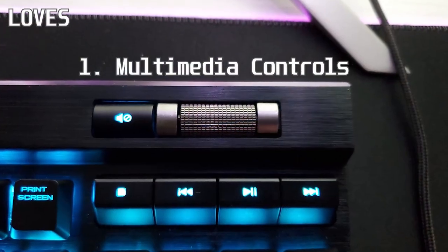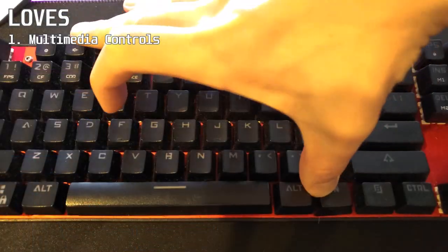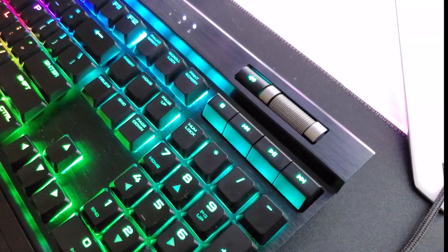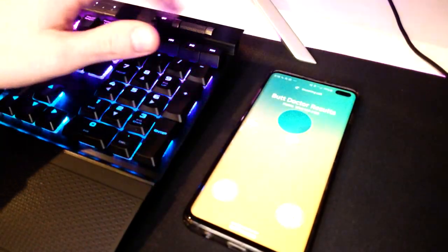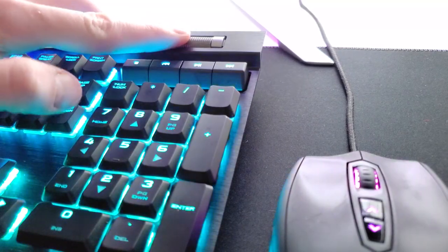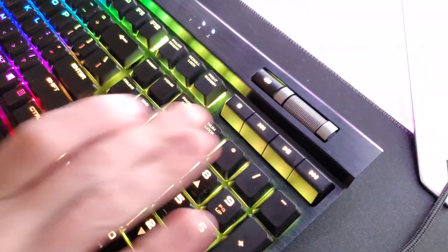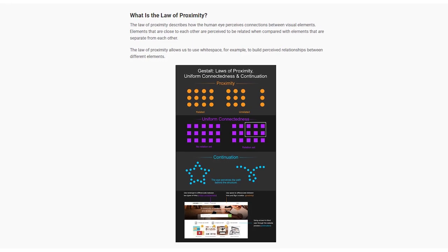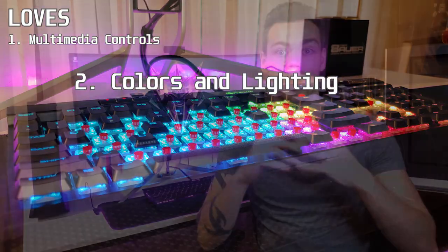The multimedia controls: once you have dedicated multimedia keys it's so difficult to go back, and Corsair has done this a hundred percent right. The scroll wheel is massive and intuitive, allowing you to flick the volume up or down when someone interrupts you, or really fine-tune the level without ever looking at the keyboard. Directly below are the multimedia keys, and this is a fantastic placement as it follows Gestalt's law of proximity, which is very important in product design.